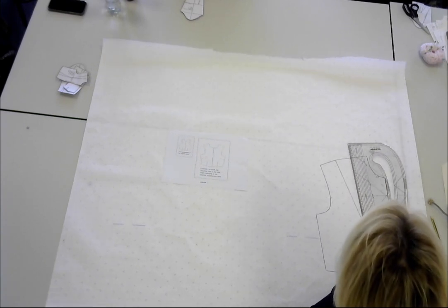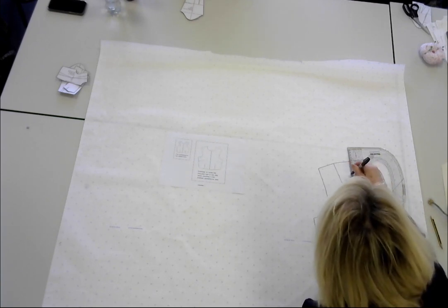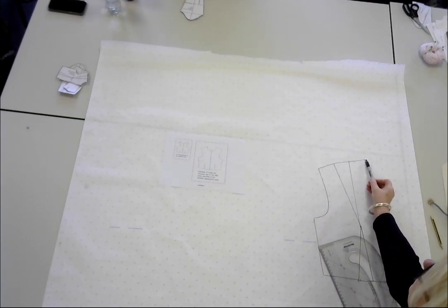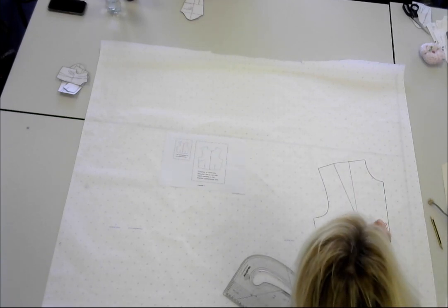Can anybody remember what that point is called in the pattern? The neck point, shoulder end, and in the middle here we've got the bust point.